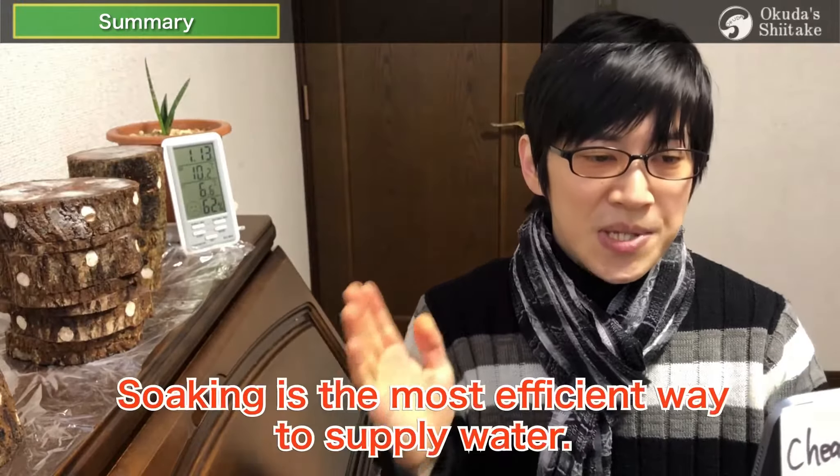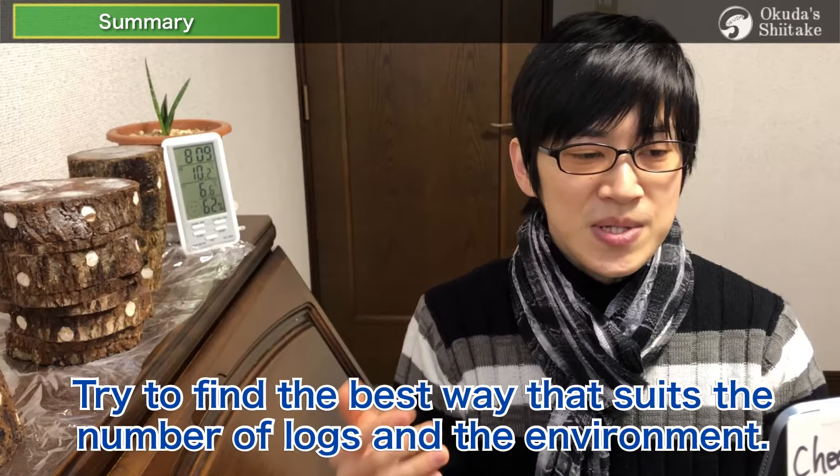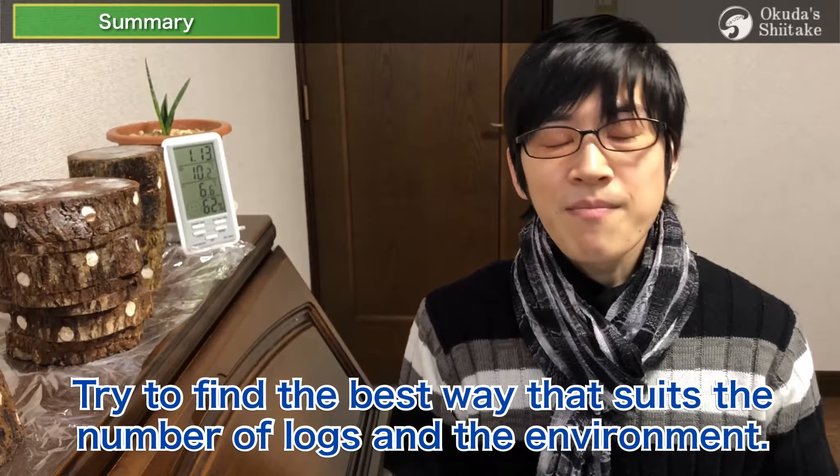The third step is soaking. Soaking is the most efficient way to supply water. Try to find the best way to suit the number of logs and the environment you have.